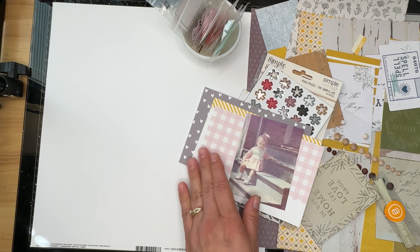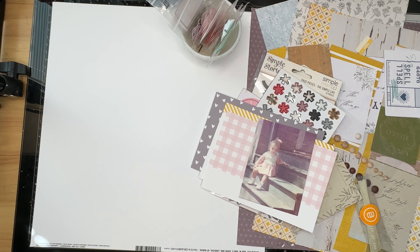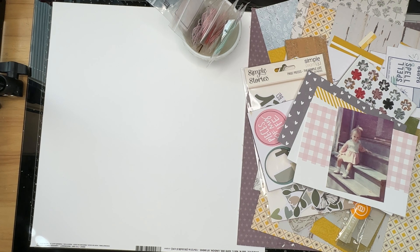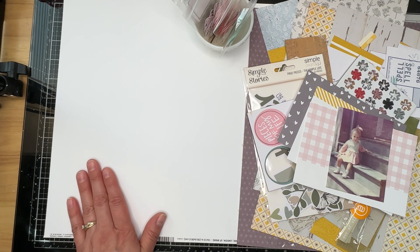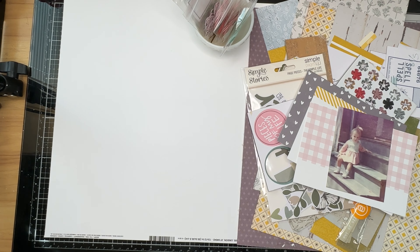But first we have to do that bingo card that I have apparently misplaced somewhere on my desk. I don't know what I'm going to mark off on that bingo card today — maybe I'll mark off mixed media. We'll see. I'll be right back.